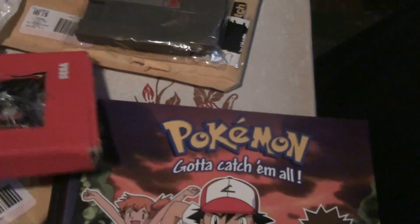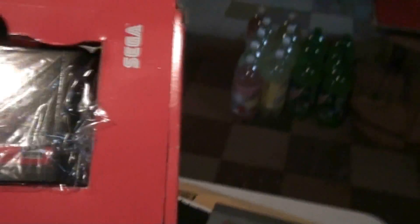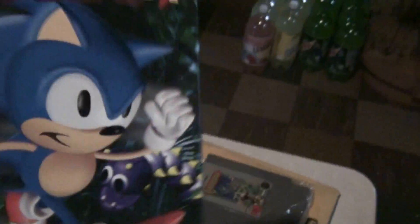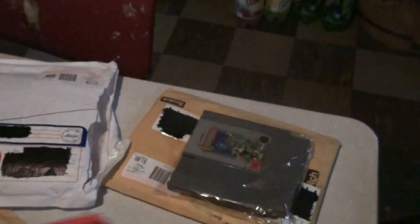You got the box and you got the insert right there. It doesn't come with the manual, but it really doesn't matter, because usually the boxes are hard to find — manuals are pretty easy to come by. I took it apart; the contacts weren't that bad, but I just took care of it anyways. Cleaned the card a little bit, and bam. I finally have a boxed Sonic game, so that's awesome.